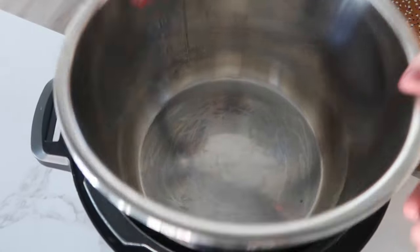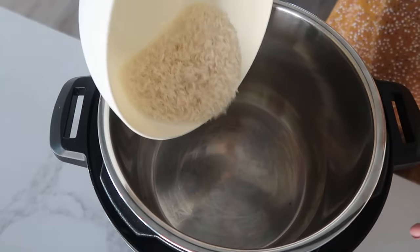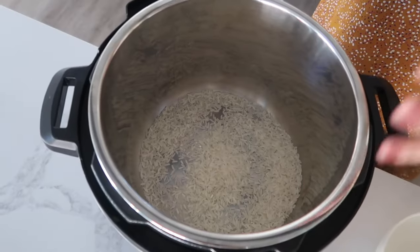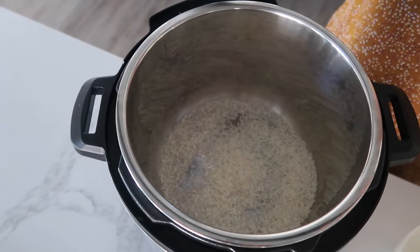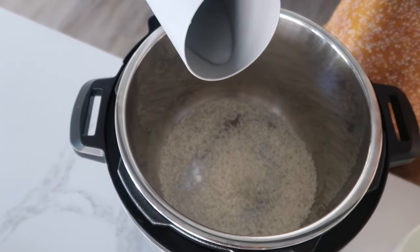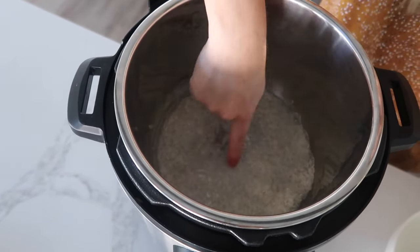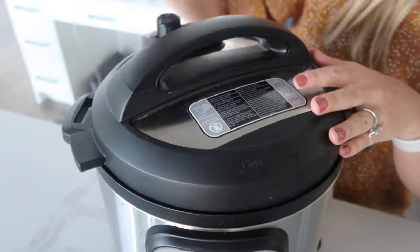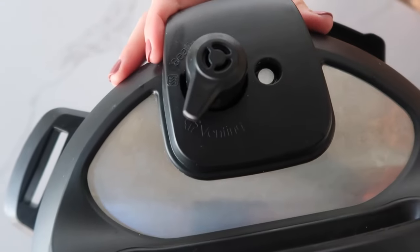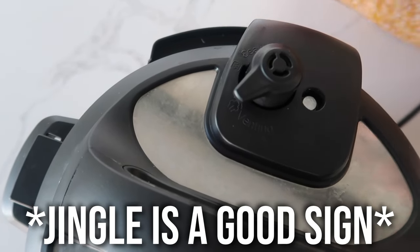The easiest way to figure out how to use your Instant Pot is to actually cook something in it. So I'm gonna show you how I cook rice. Before I start, I always check underneath to make sure nothing is in there. I have half a cup of rice that I'm just gonna pour into the bottom. For every cup of rice, you need one and a fourth cup of liquid. So I had half a cup of rice, so I'm gonna add half a cup plus a little bit more. You just wanna make sure all the rice is touching the water. Now this is the Duo, so you're gonna put the lid on — you'll hear a little jingle when you put it on and when you turn it.